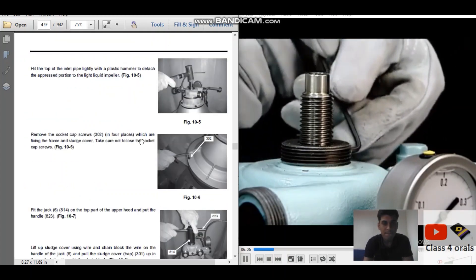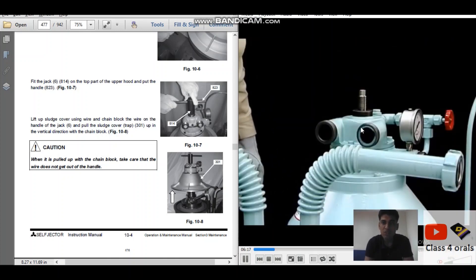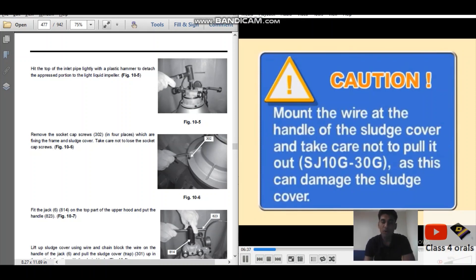Remove the nut fixing the inlet pipe with the spanner. There is a socket set screw inside which you have to loosen, then tap with the mallet so the inlet pipe goes in. Hit the top of the inlet pipe lightly with a plastic hammer to detach the pressed portion of the light liquid impeller. You can see the person has done this with the plastic hammer. Using a chain block to remove the bowl, please do not pull the wire out of the handle, else you will lose the bowl cover — the sludge cover.